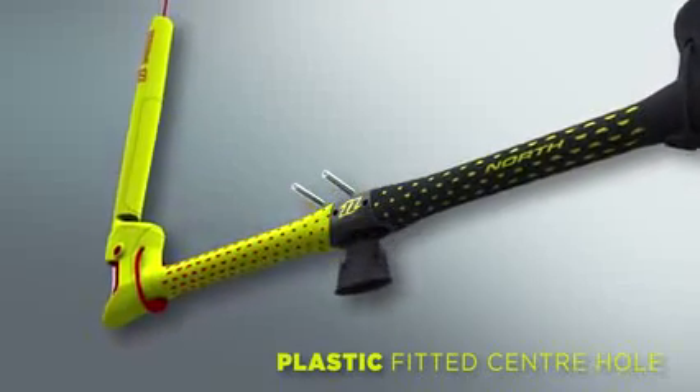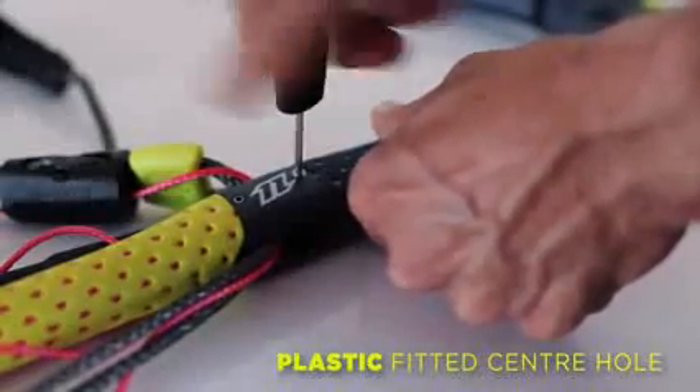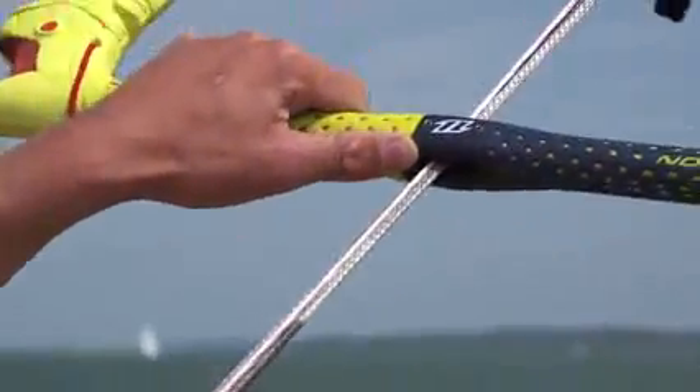The exchangeable inserts for the centre hole are made of a plastic which reduces the wear on the depower line. The material we use is resistant to abrasion, and even if sand is present it will cause less damage to the line itself.